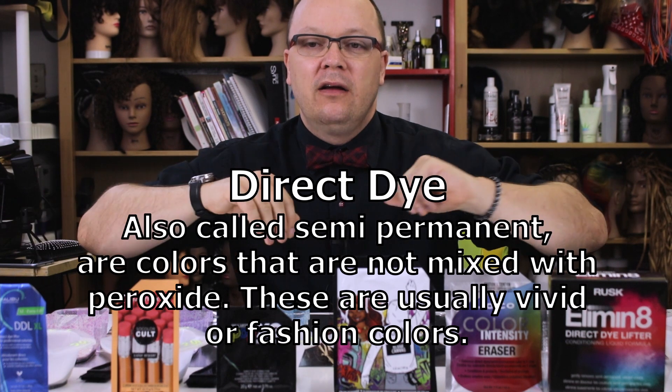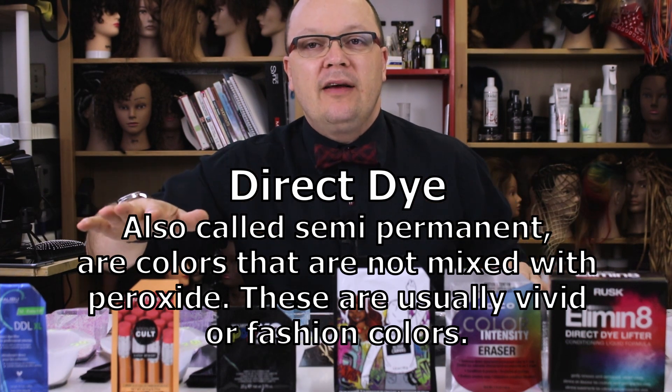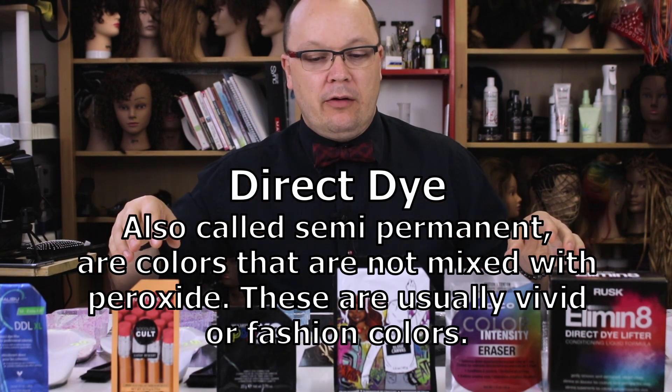Today I am testing six professional direct dye lifters. Direct dye lifters are different than oxidative color removers — oxidative color removers are for removing permanent and demi-permanent colors that are mixed with developer. Direct dye color removers are for removing direct dye or semi-permanent dye.